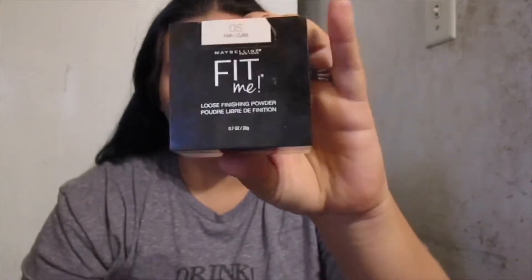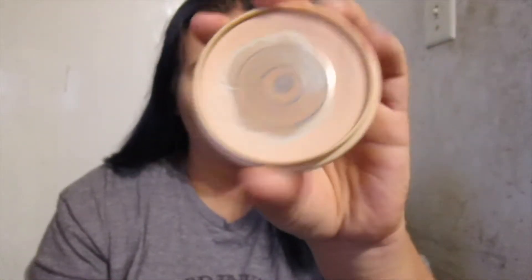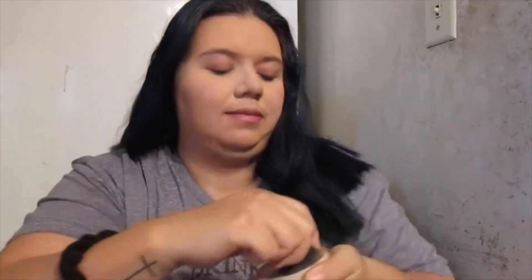Next, for the rest of my face, I'm setting everything with the Maybelline Fit Me powder. I think this is the lightest shade that they have. I'm just going to use my sponge to really press it into my skin and it just blends perfectly.